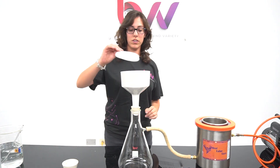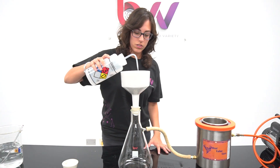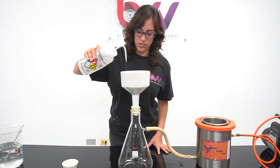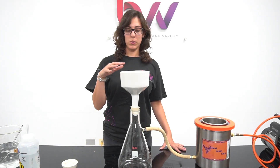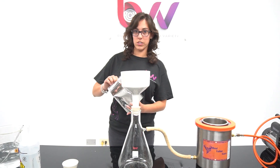We take our filter paper and use our solution to wet it. Once the filter paper is wet, we turn on our vacuum. I'm going to add some powder into our solution to filter it out.